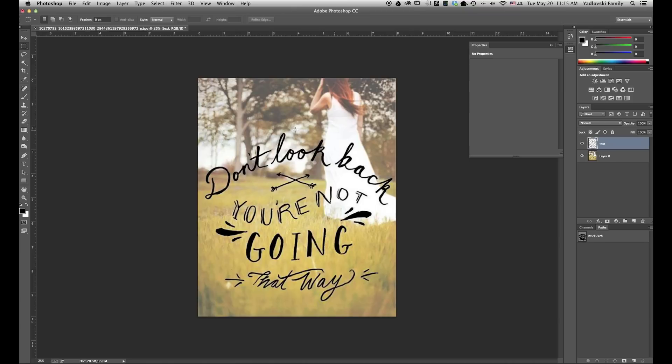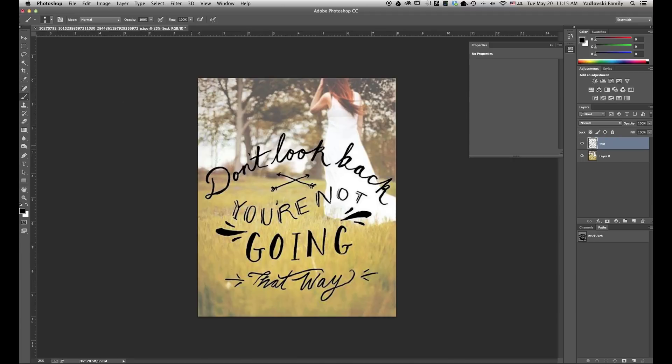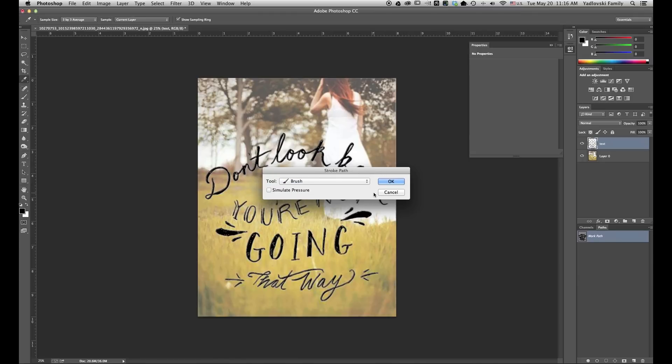Next we want to add a stroke around the outside of the text, which will help smooth the edge a little bit more. When you stroke the edge of a path, we're going to use the brush settings to do that. So I'm going to go into my Brush tool and check my settings. I have a hard brush selected and it's about eight pixels — we're going to start with that. I'll come back to our Paths panel, select our path, right-click, and you see Stroke Path. Select that. The tool — I'm going to use the Brush, which will use the settings I just set in the Brush tool.